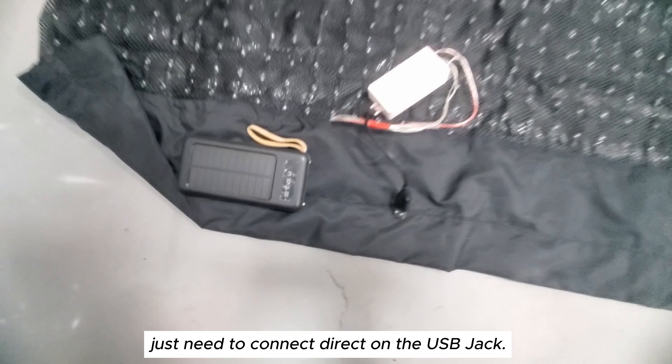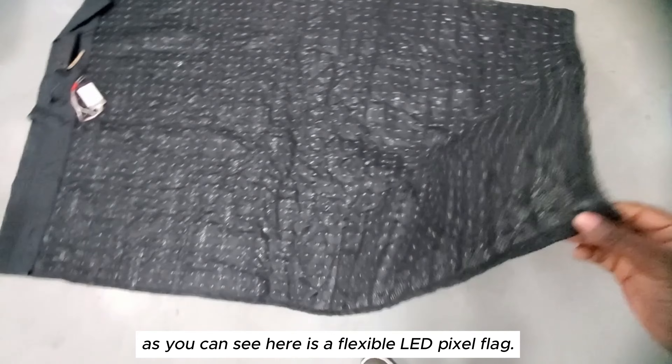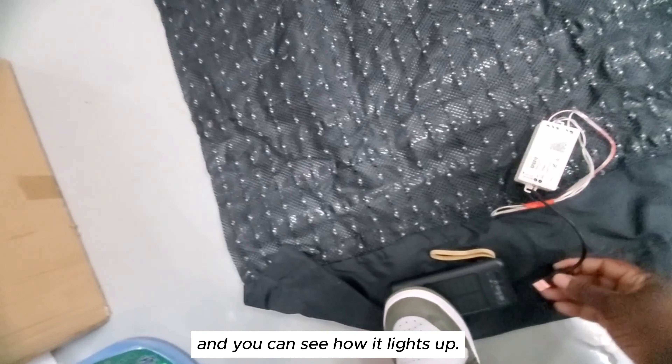This pixel flag can be powered by a power bank. We just need to connect directly to the USB jack. This is a flexible LED pixel flag — as you can see, it's flexible. Let me connect my power bank and you can see how it lights up.